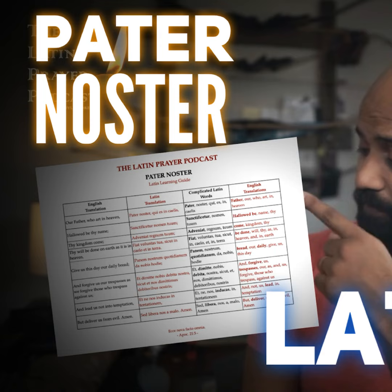It seems like a mouthful, and it is. But repetition is the mother of all learning, and the more that you practice it, the easier it will flow, the easier it will become — especially if you're following along with a visual aid like this Latin Learning Guide.